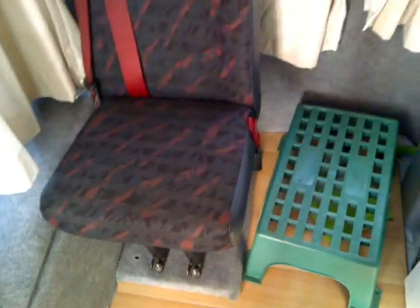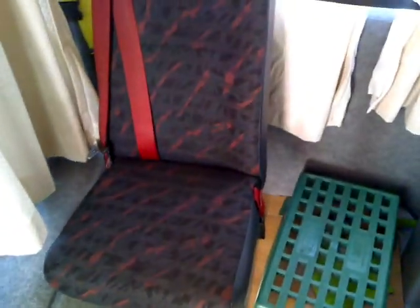There is a front curtain dividing the front seat from the back seat. As you can see, this seat has been bolted to the floor so the person is safe, and it's got its own seat belt. Now I'll show you the bed.